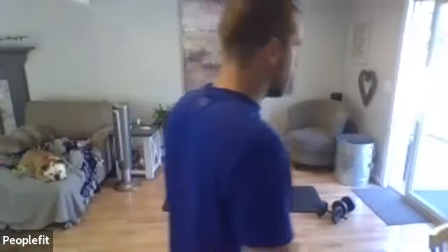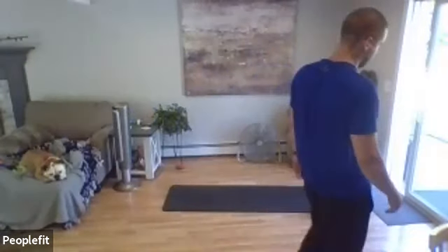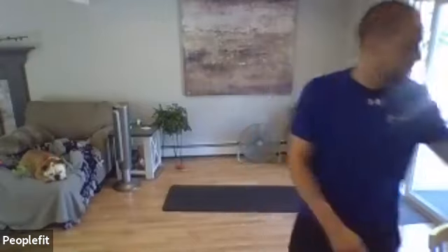Two more — good, pause. Other arm up overhead — go ahead, reach to the other foot, 30 seconds. Two more, good, pause, other arm up overhead and go ahead.